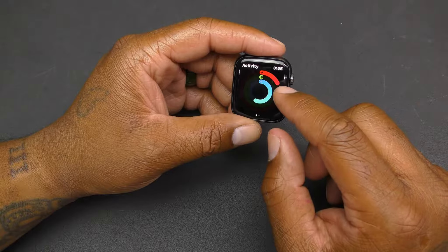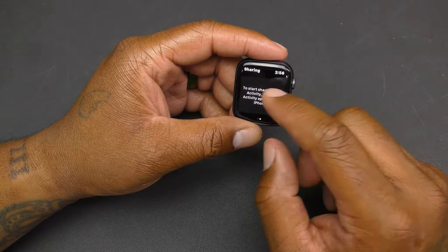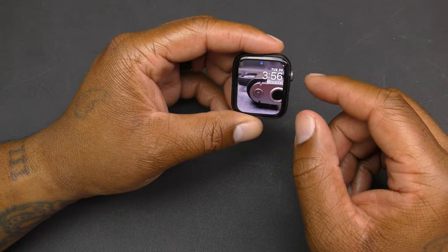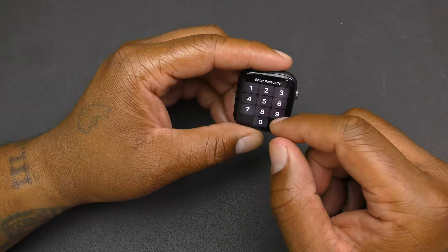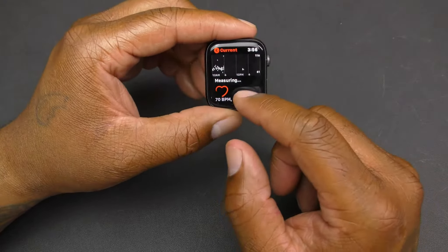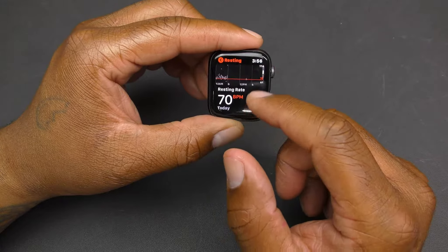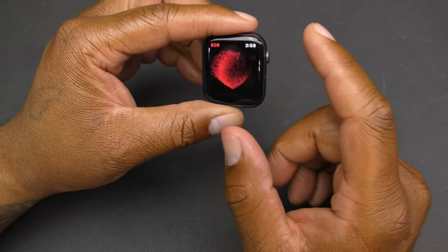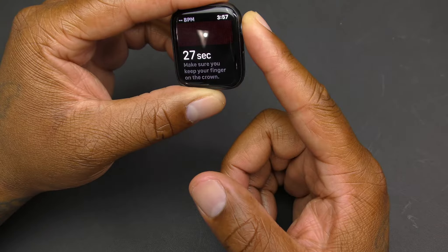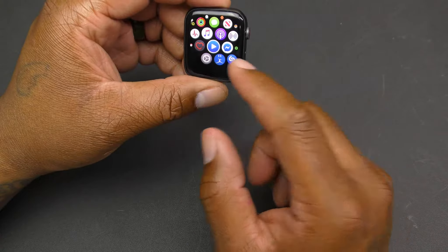You've got the activity rings here — the blue is for breathing, and the red tracks other activity. They'll let you know if you're not being active enough. When you scroll through you have the heart rate app — it can show your resting rate, walking average, and more. There's also the ECG app where you hold your finger on the crown to check your electrocardiogram.